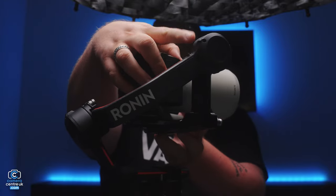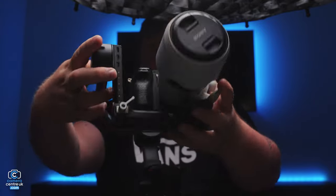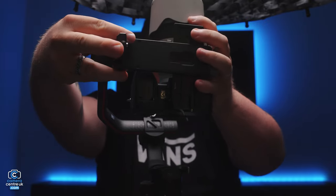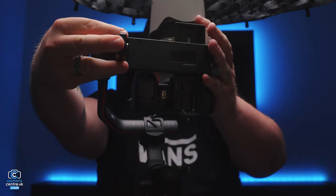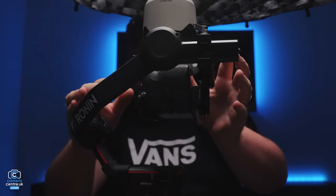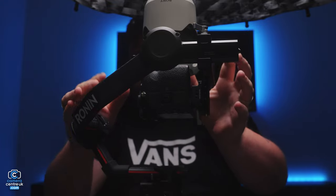The first axis that I like to balance is the pitch. So we undo this clip and move it back to the point in which the camera is best balanced. You can tell this when you move the camera around and it doesn't fall forward.